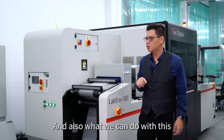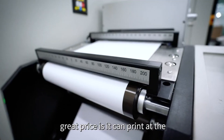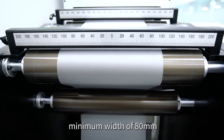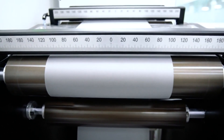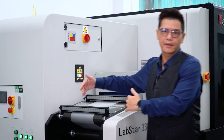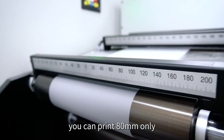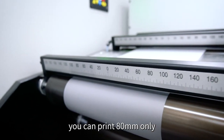What we can also do with this press is print at a minimum width of 80 millimeters, so you don't have to use the full permitted web width all the time. If you have smaller jobs, you can print at 80 millimeters only.